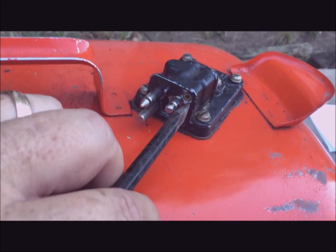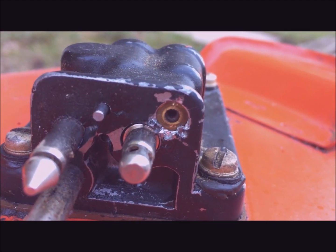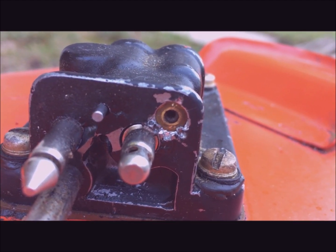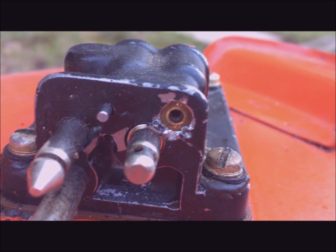Now I'll take the chisel point and stake it in the rest of the way. This is the pointed chisel I'm using to stake it in. You can see that I did three points of staking in this picture — about 12:30 to 1 o'clock, about 5 o'clock, and about 8 o'clock.